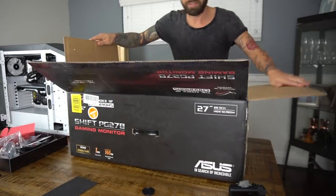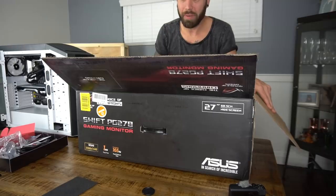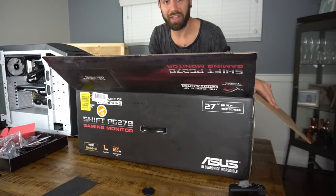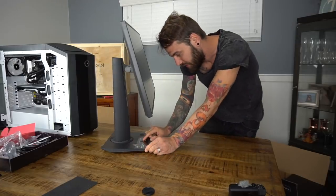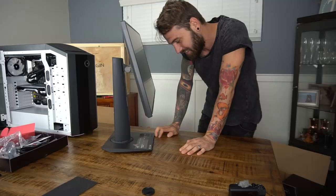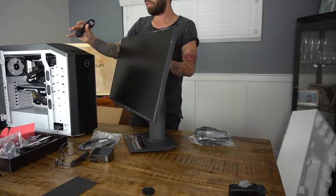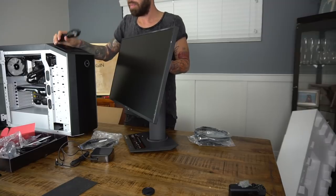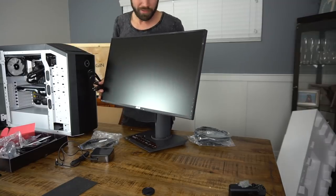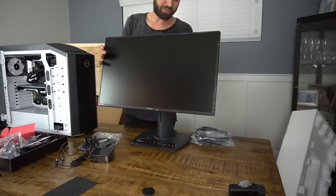It's empty — gotcha. I bought a brand new G7X Mark II, and when I opened it there was literally nothing in it. But this is a nice little monitor — you get some swiveling action. This is the Swift PG278Q — why can't they just give it a simple name? I never thought I'd be stoked to boot up a PC, but I've been a Mac fanboy forever and I think this might convert me.